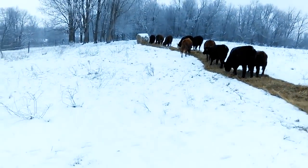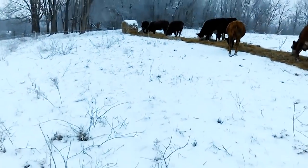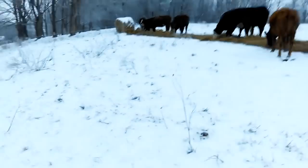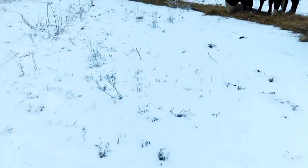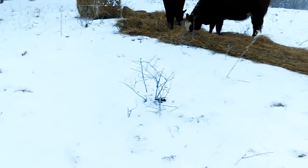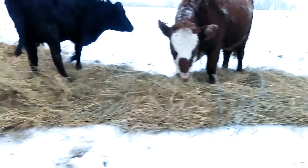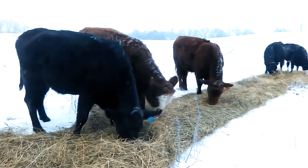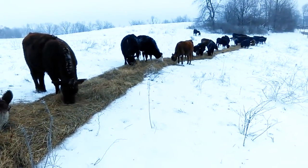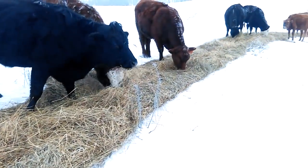One thing I really like about unrolling the hay versus using a feeder — if you're familiar with a feeder, you can get about 14 head around it and that's it. If you've got more head than that, you need an additional feeder. Here's what I like about bale grazing besides what it does for the soil: look how many places there are to eat. There is no pushing, no shoving — everybody's just content with the area they got.